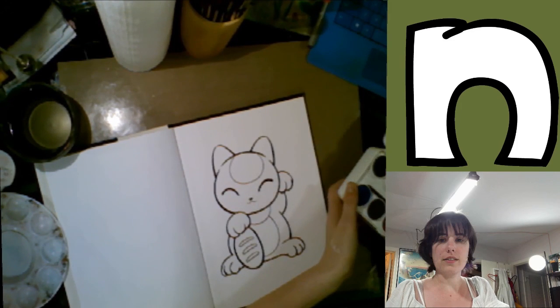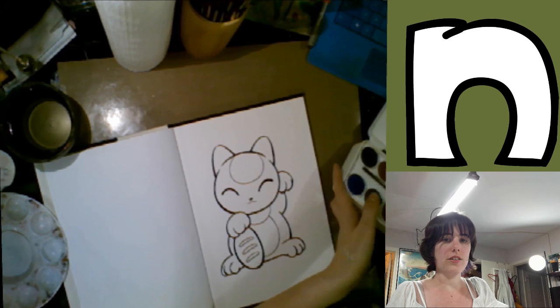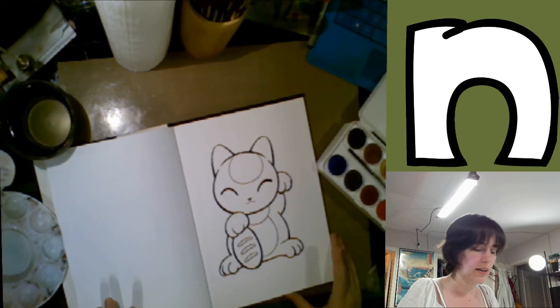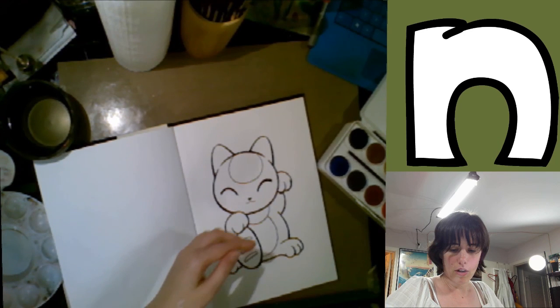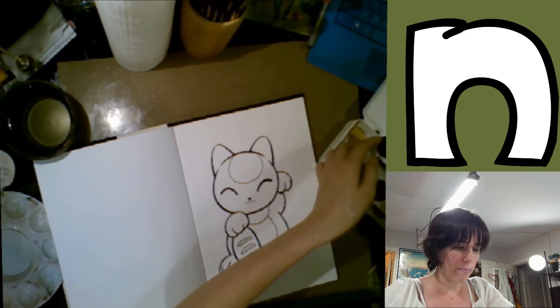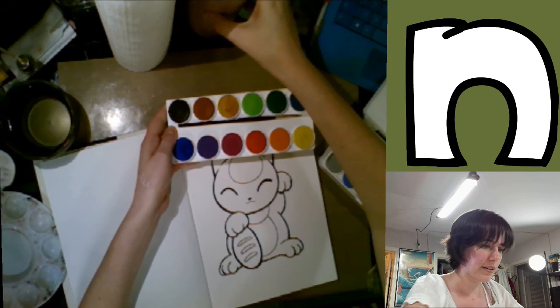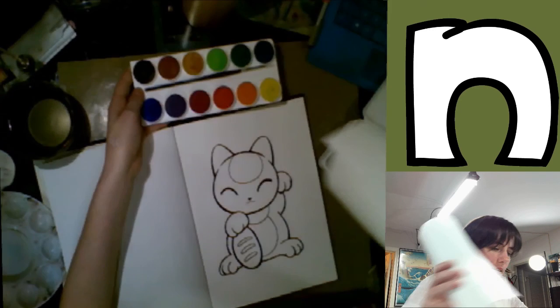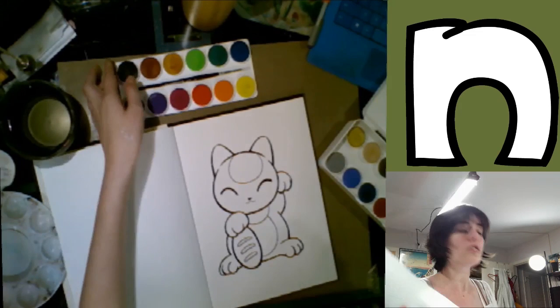So with watercolors — and this includes opaque watercolors — I put some smudges on them the other night when I was painting something, and I didn't clean it off. I will wipe the blue off of the brown cake because I don't want too much cross-contamination.